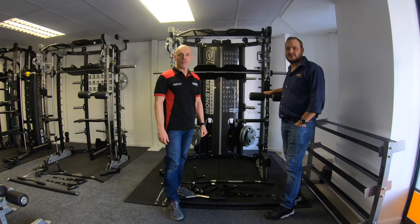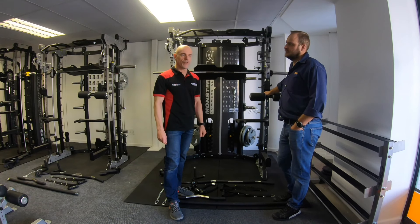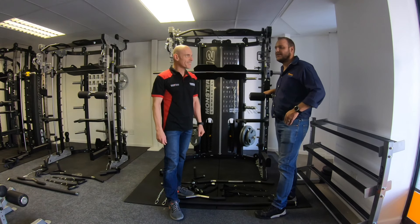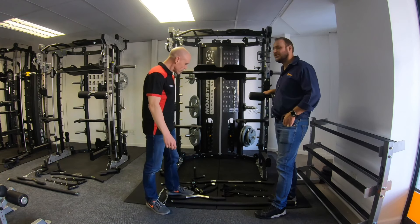Hi guys, this is Miles from Gym and Fitness Equipment.co.uk and today I'm coming to you from our international showroom. My name is Basil from Fitness Network South Africa. I've got Miles here and he's going to explain what accessories come with the Monster G12.